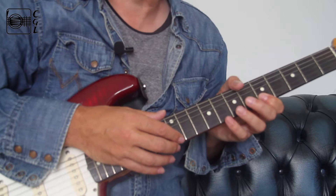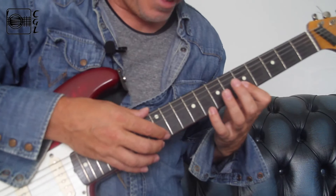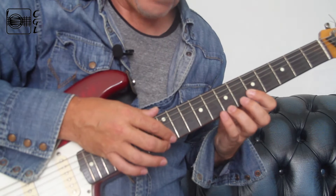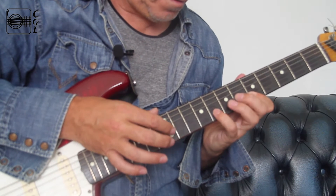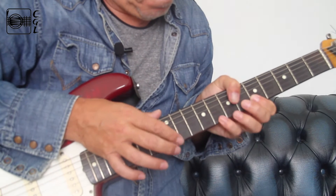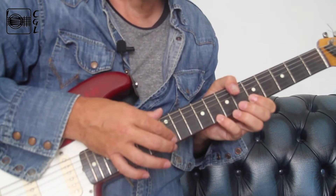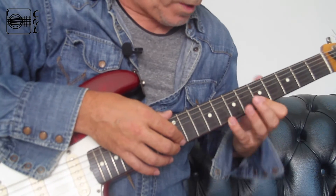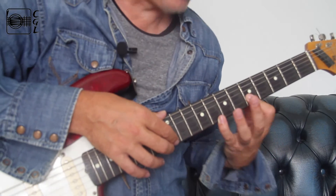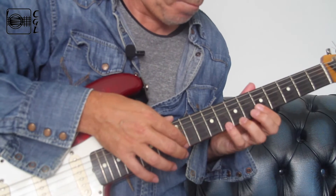Feel free to mess around with this beyond what we go through here. The pattern is the same on the B string. That's just a nice little descending harmonic thing over two strings, and we're really just using a first position A minor blues scale with those added notes.